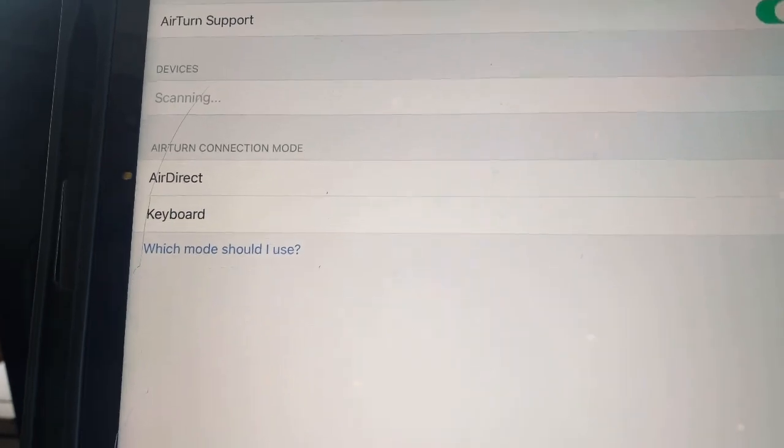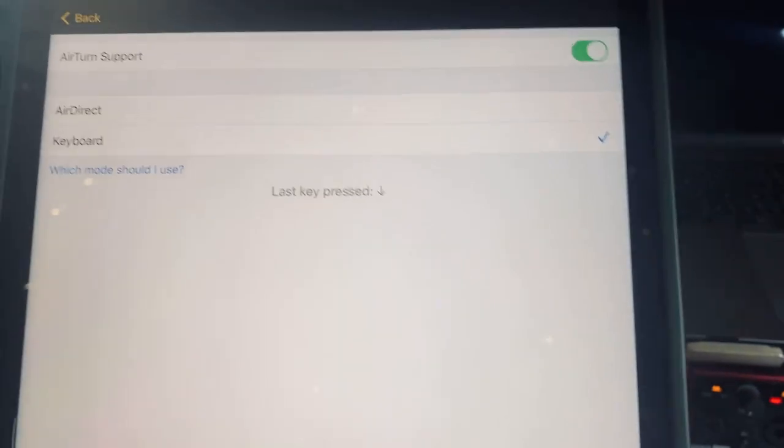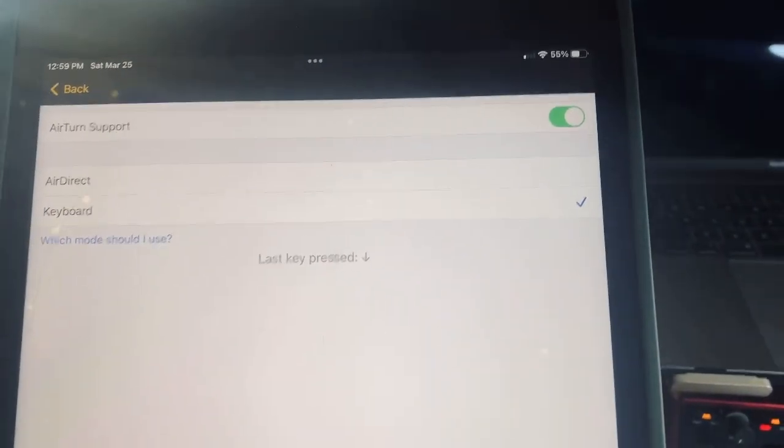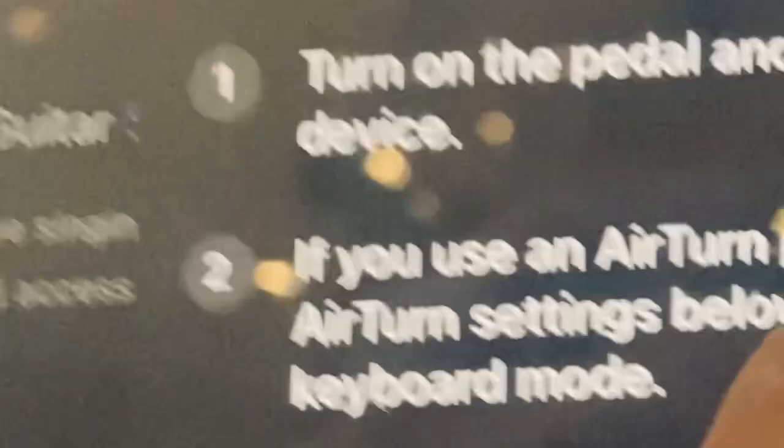You will see AirTurn Support — just make sure this is turned on. You will see the options AirDirect and Keyboard. I'm going to choose Keyboard. Now go back.